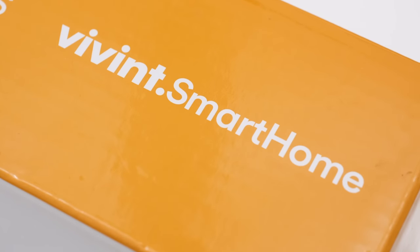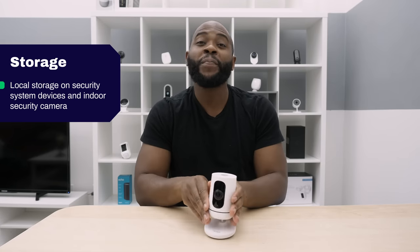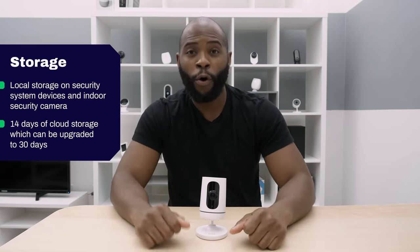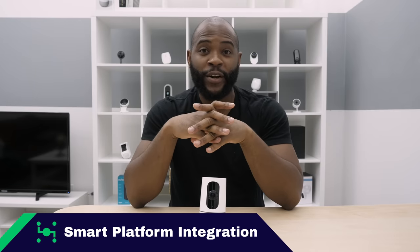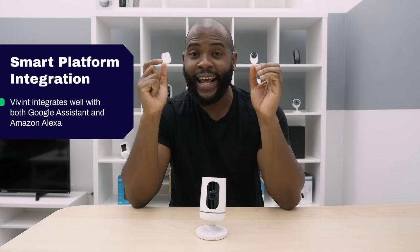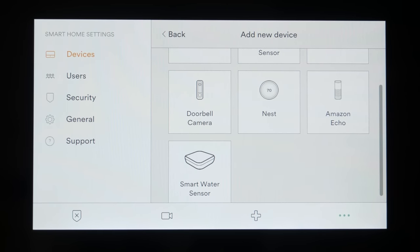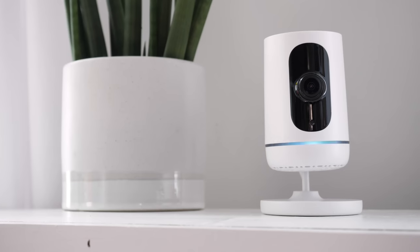At Security Baron, we attach a lot of significance to both local and cloud storage for your indoor security camera. With Vivint, you get local storage on devices within the Vivint security system. You get 14 days of cloud storage, which can be upgraded to 30 full days. We are on board with the storage options. The indoor security camera also integrates well with Google Assistant and Amazon Alexa — you don't have to worry about it working with your Nest or your Alexa Echo because it's already set for both. When it comes to smart platform integration, we give it full marks.